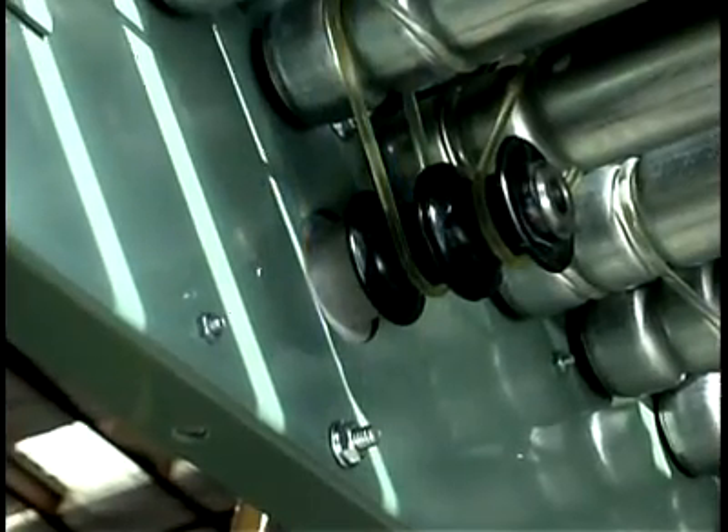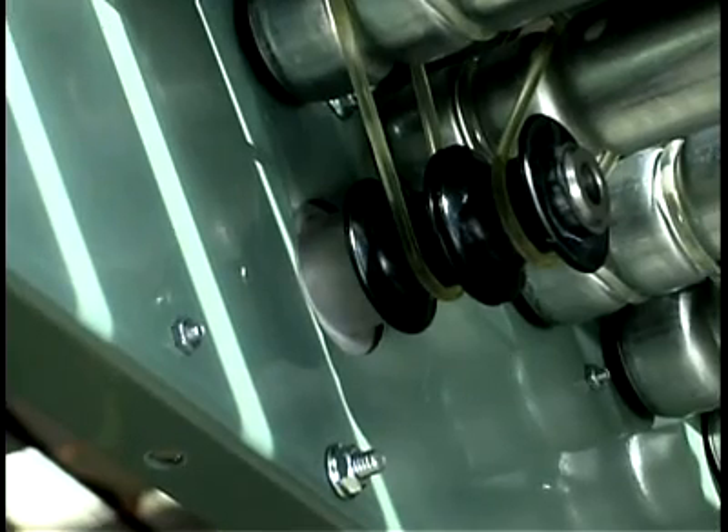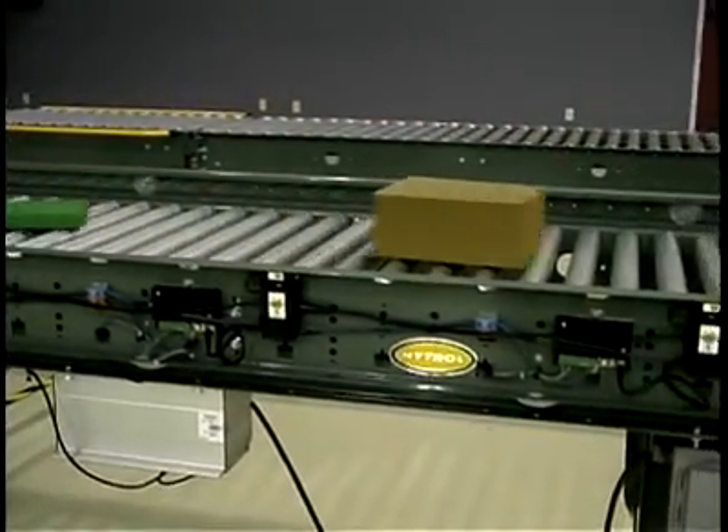The motor shaft can also be fitted with a limited slip composite spool that allows the motor to continue to run even in a backed-up situation that would cause overloading or overheating of motor-driven rollers in conventional 24-volt systems.